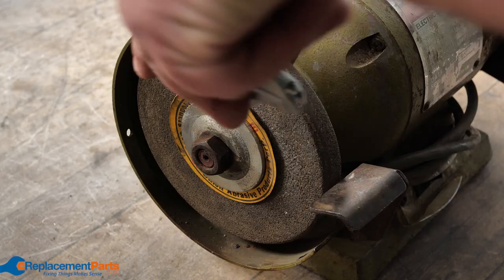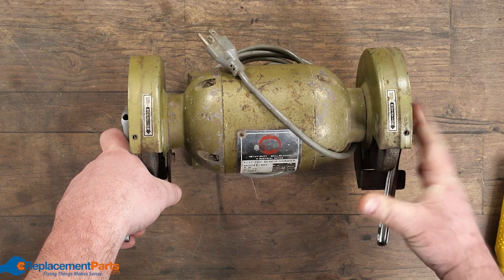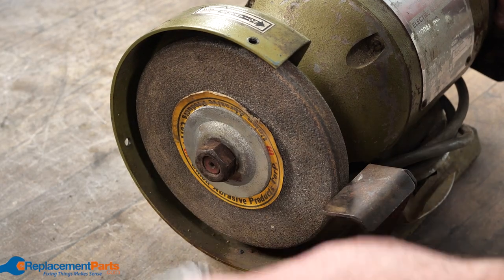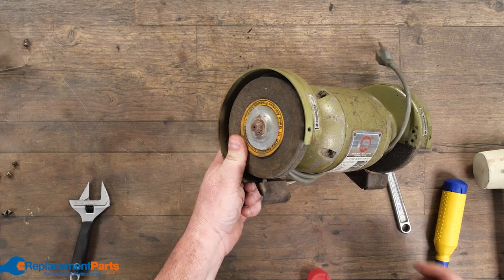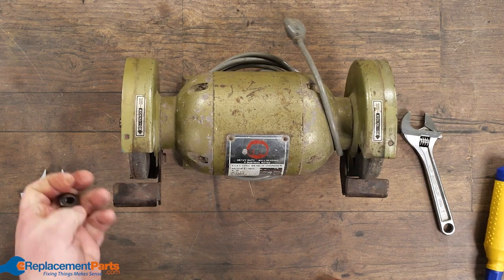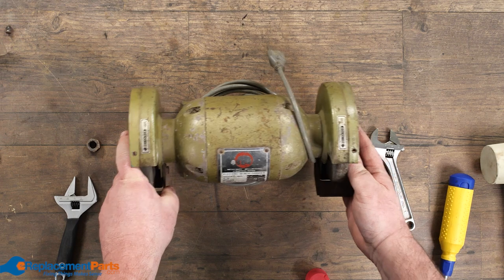Now I'm going to work on the other side — same idea, pushing in the direction of travel. This one is going to be tightening while the other is loosening. I'm just trying to break that initial bond. Once I've got that bond broken, a quick little spray of oil. I'll leave this nut off and work on getting the second nut off.